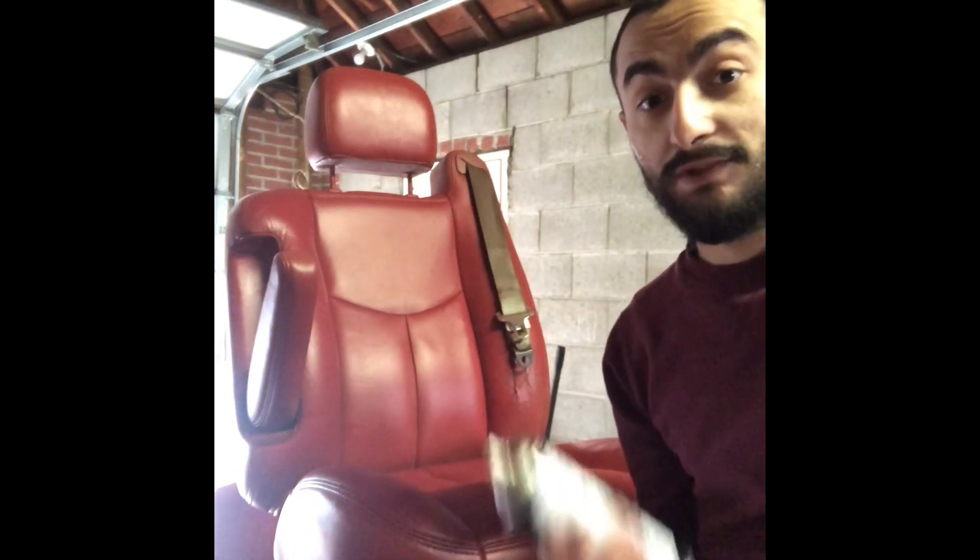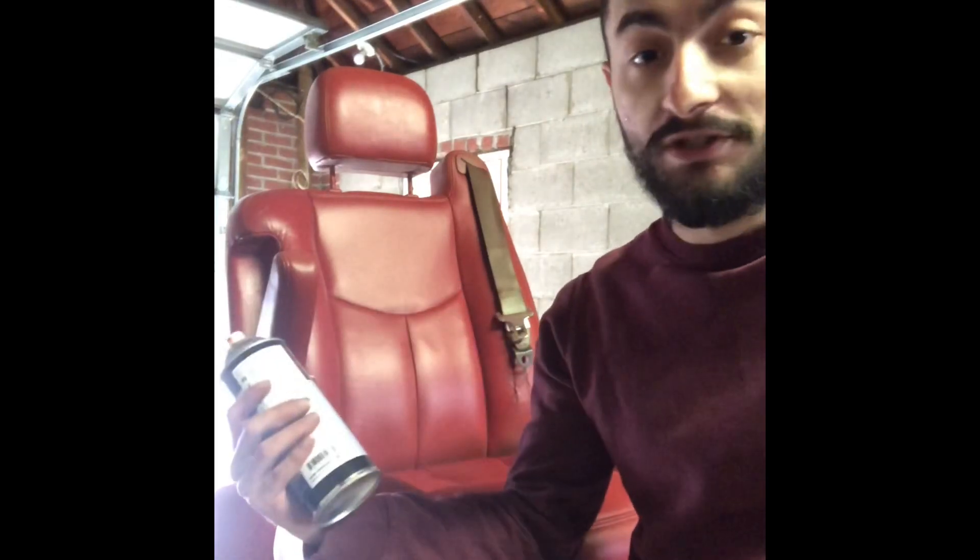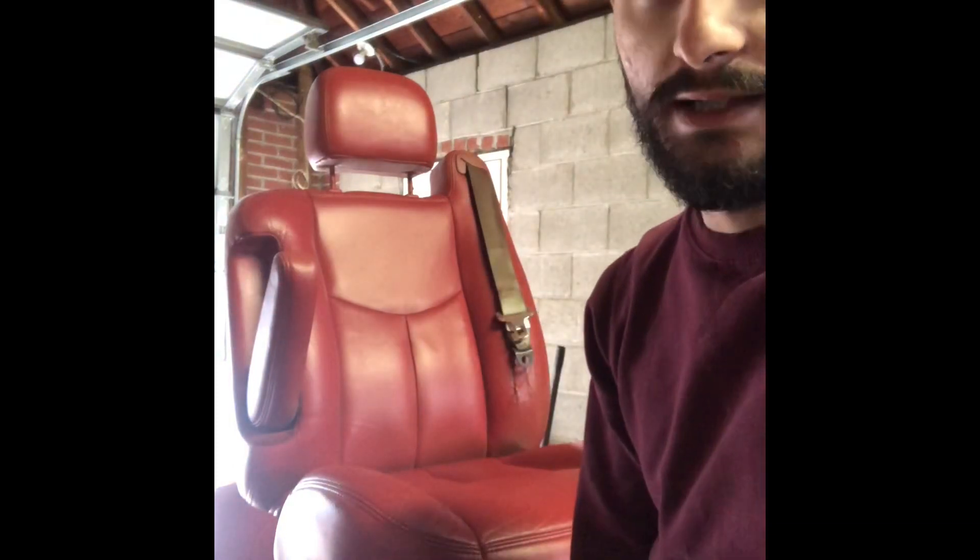That was the third coat I just put down. So far you can tell it's coming out really, really good. The seat belts — I don't know what to do with them. I might just paint them red or black, I'm not sure. I'll see when I'm done with the entire project with all the other panels. I might make another video of me painting the panels, but honestly the seats are the main prize.